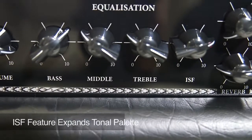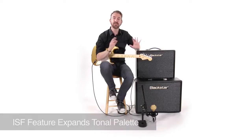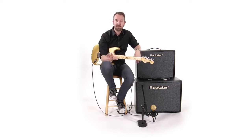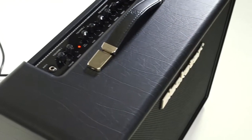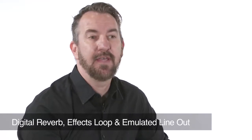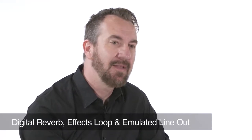What the ISF does is it unilaterally changes the way the tone stack works. Your EQ still works, but it's a way to completely shape your sound for something that feels distinctly like you. The amp also has an onboard digital reverb, an effects loop, and an emulated line-out.